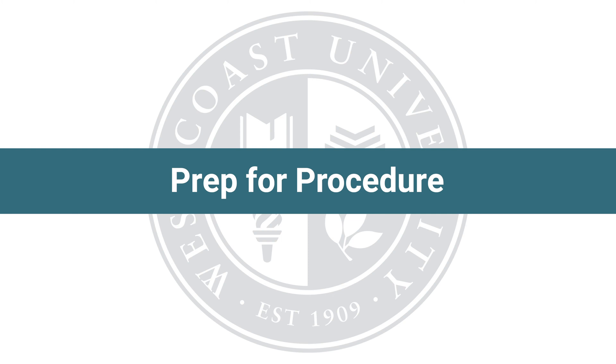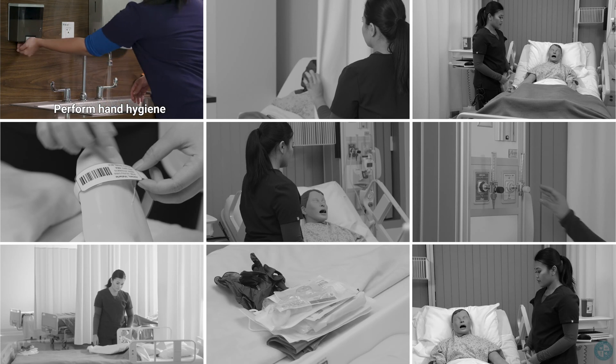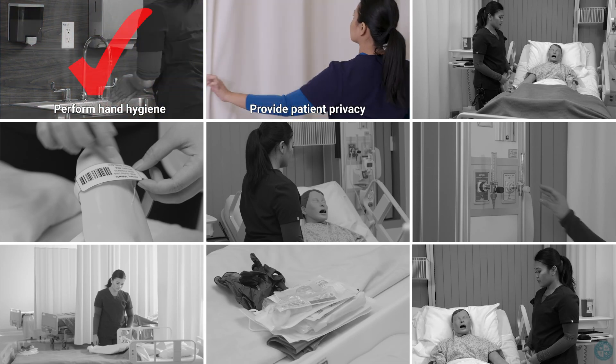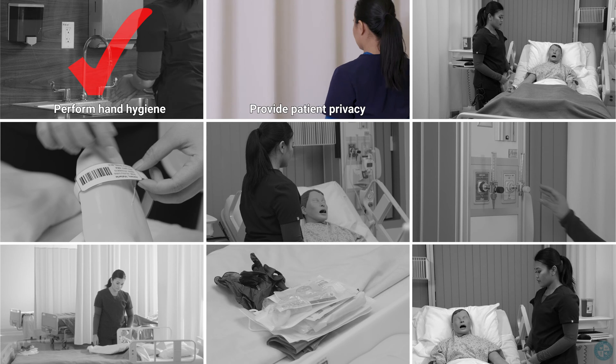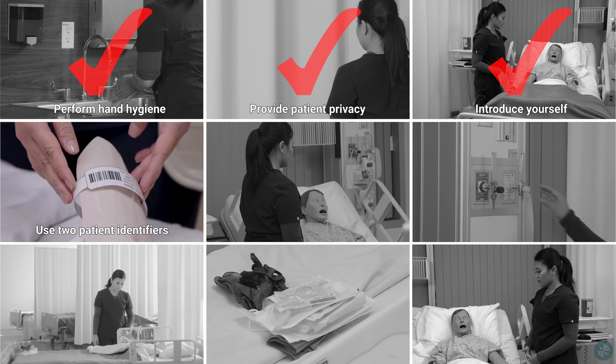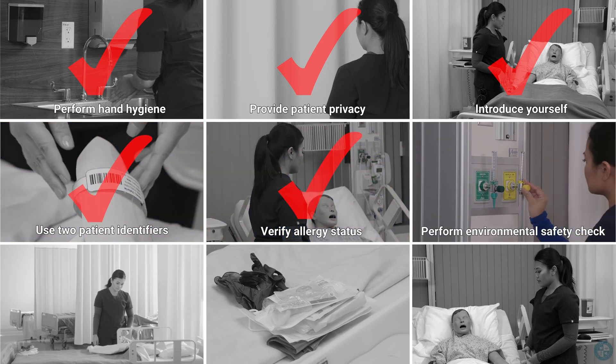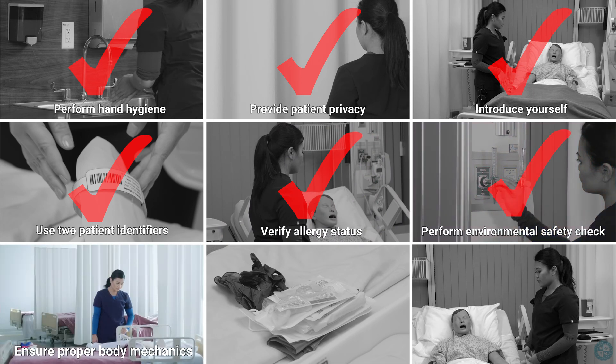Before beginning this procedure, always perform the following steps to ensure patient safety. Perform hand hygiene. Provide patient privacy. Introduce yourself. Use two patient identifiers. Verify allergy status. Perform environmental safety check.